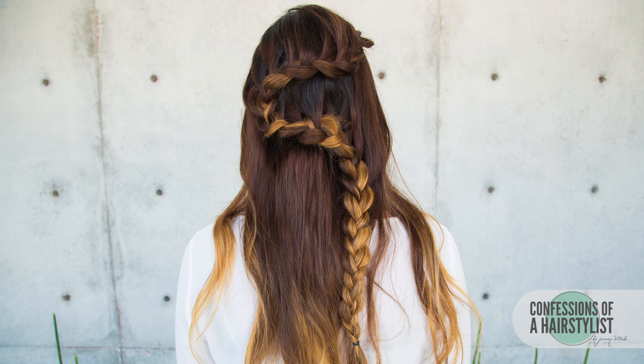Alright, so there you ladies have it — a zigzag lace braid. I hope you enjoyed it. Please check out Claire; I'm going to put her link below. Subscribe to my channel, check me out on Instagram at Confessions of a Hairstylist, and I'll see you soon.